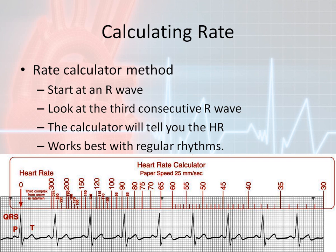The way this particular heart rate calculator works is you follow the directions, which say to count to the third complex from the arrow to get your rate per minute. You take the arrow and put it on a specific QRS somewhere in the rhythm, then count over one, two, three QRS complexes. Wherever that third QRS lands — in this case right about here — gives you your heart rate, which is somewhere between 90 and 85, and the actual rate of this rhythm is about 88 beats per minute.